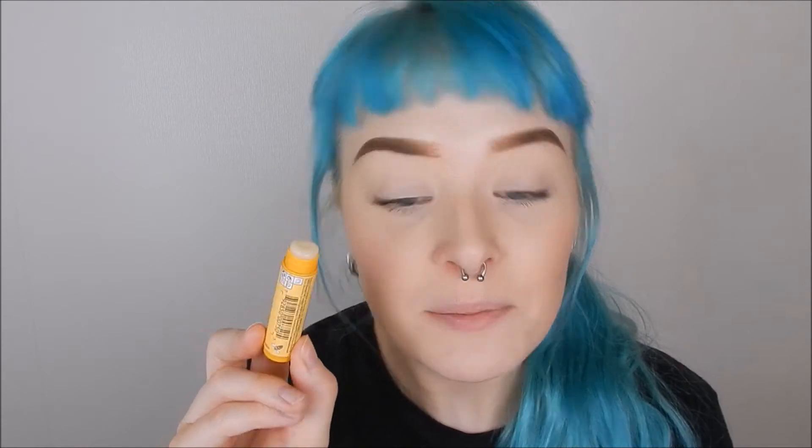So first of all, I'm going to put some balm on my lips, just to kind of prepare them for lipstick later on. Because your lipstick will always look the best when you have moisturized lips. If you apply lipstick over chapped lips, it's not going to look good. I'm sorry, but it's not.